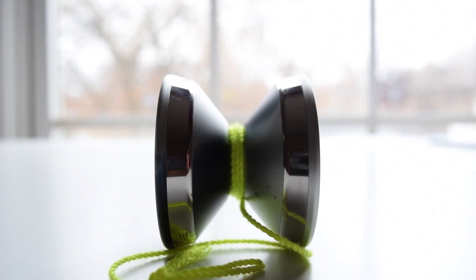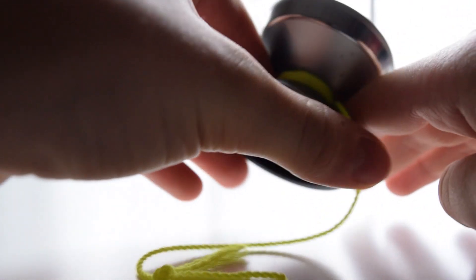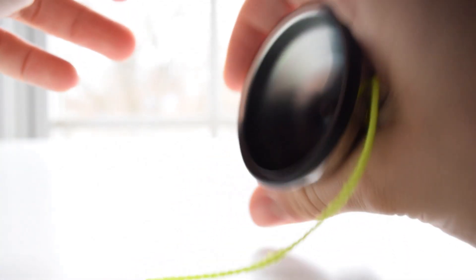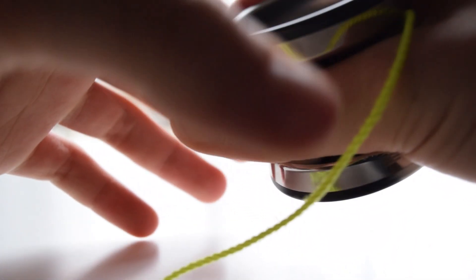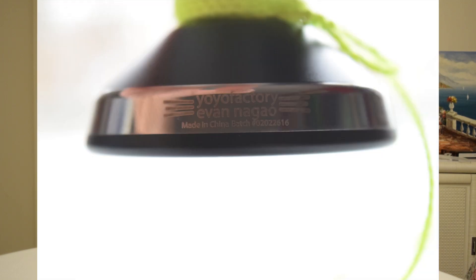Looking at this yo-yo, we see a very nice H-shape, low walls, a very smooth matte finish, and a comfortable hold in the hand. On the bi-metal rims, it says Yo-Yo Factory Edge and some more details about it.